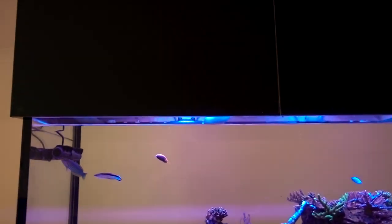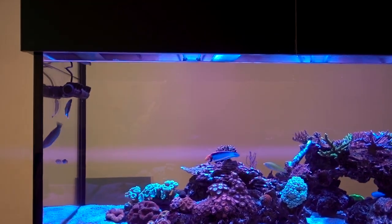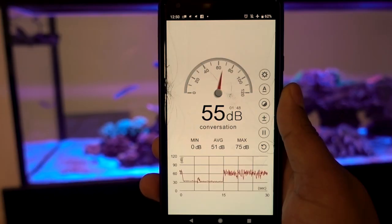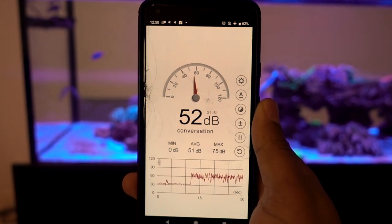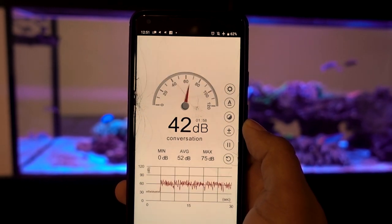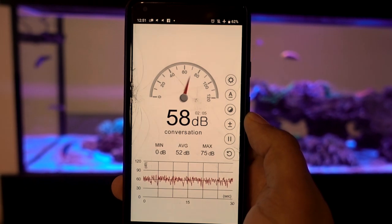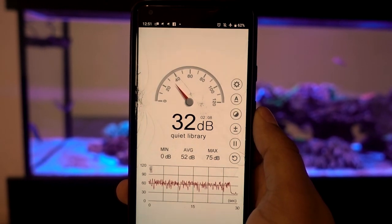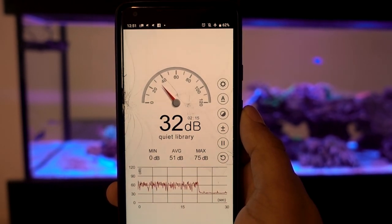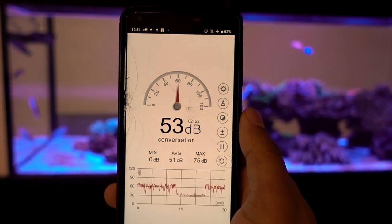I've also turned the GYRAs off, so all of the flow in this aquarium is currently off. We can do a bit of a before and after — we're going to see what the ambience of the room is like with everything switched off, then we'll turn the GYRAs on and see the difference, measured around a meter away from the aquarium, which is where most people sit in their living space. You're talking around 32 decibels in this room with everything off and quiet.